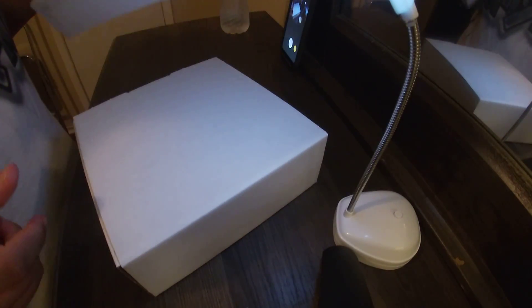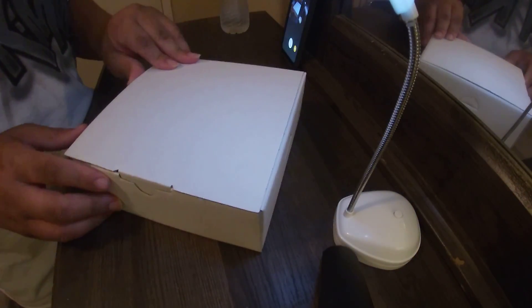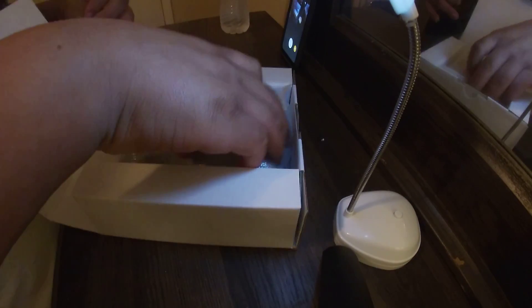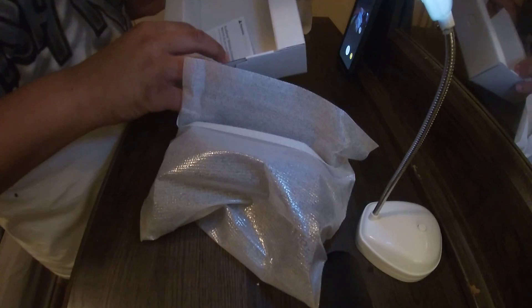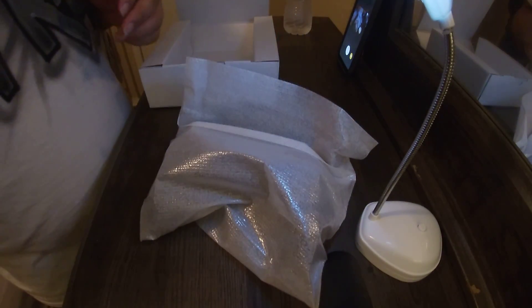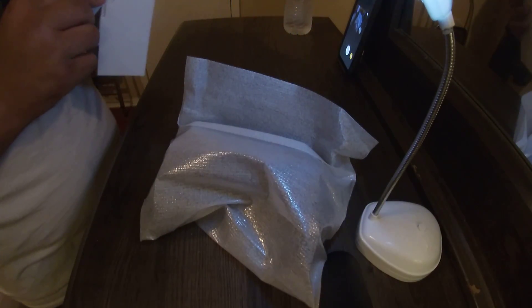Alright, so when you open it you see this — like I said, it's pretty much the same thing. You open it like that, and nice, there's the controller. And of course there's just a manual for the PlayStation, how you're supposed to use it and stuff like that. Nothing else in the box but the controller.